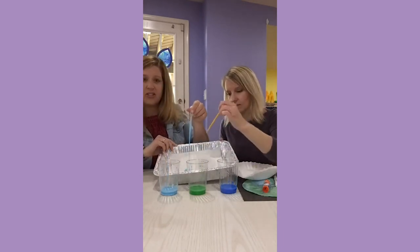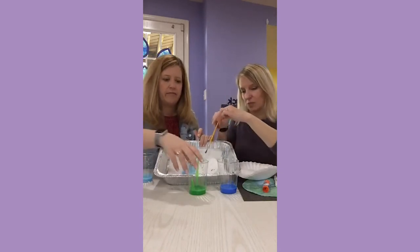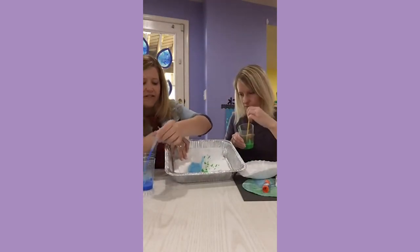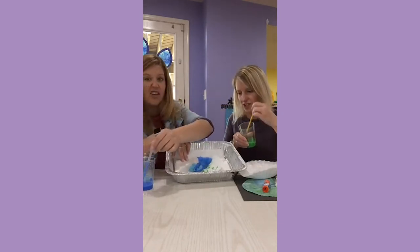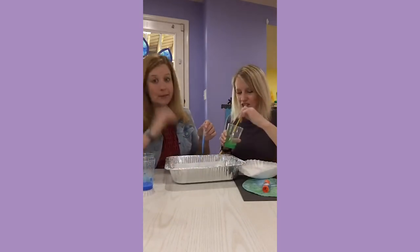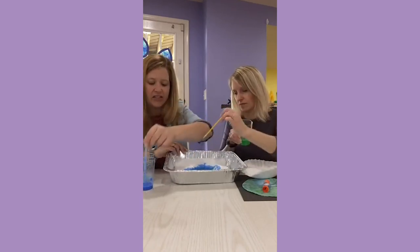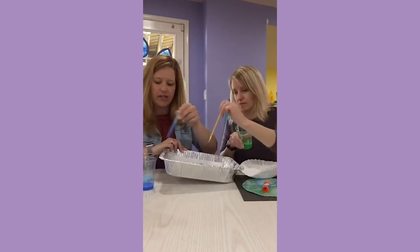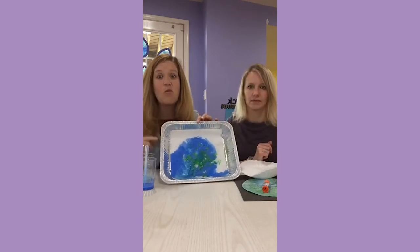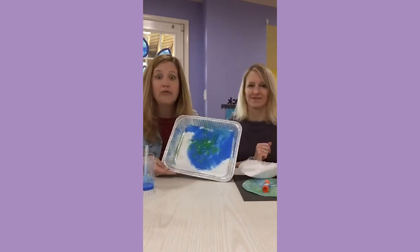The kids drop paint onto their coffee filter, which is really good for their pincer grasp and fine motor skills, and they just get their coffee filter all painted. It's good to have more blue than green because on Earth there's more ocean than land. The dark blue looks the best. If the acrylic paint isn't too watered down, it actually leaves a pretty cool design on the coffee filter. We set our trays outside in the sun because coffee filters dry really super quickly.